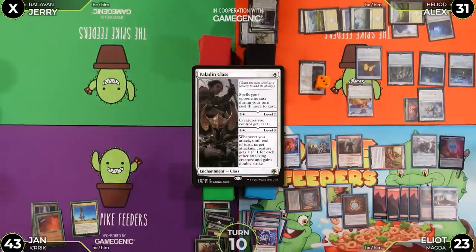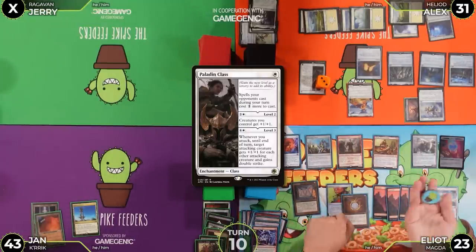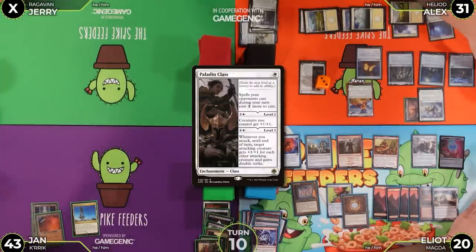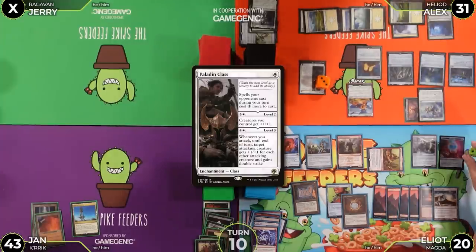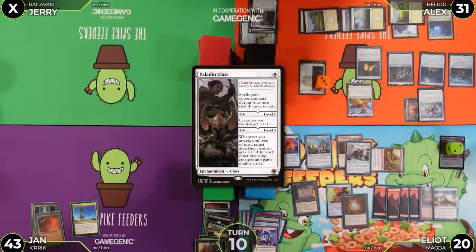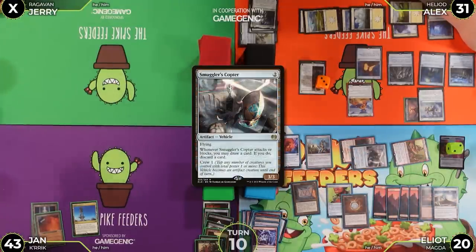Alex untaps, flips Mana Crypt — Heliod not online yet. He draws for turn. He targets Gandalf again with Heliod's ability. He taps Magda to get in the Copter — making a second treasure — and moves to combat, attacking Jan.